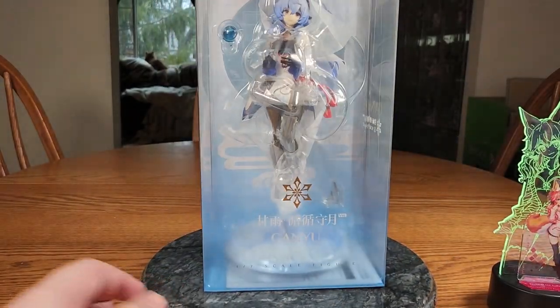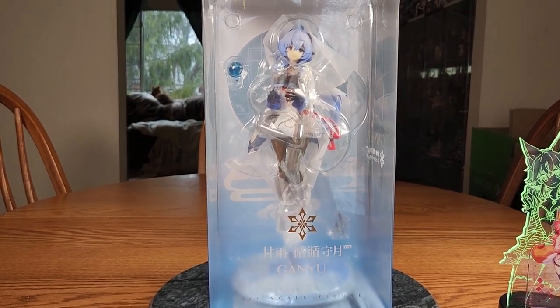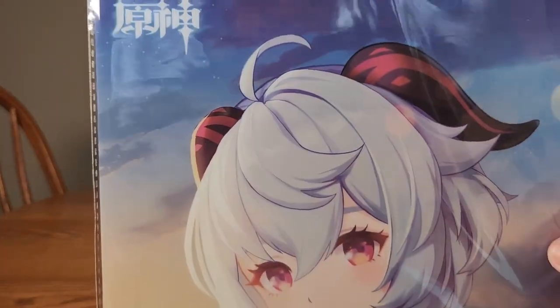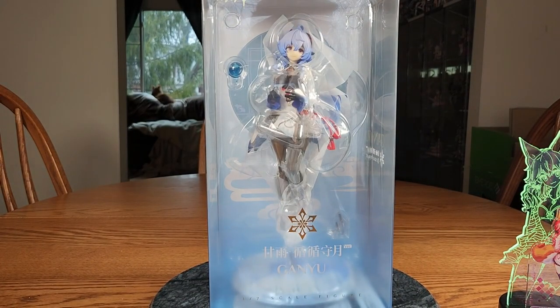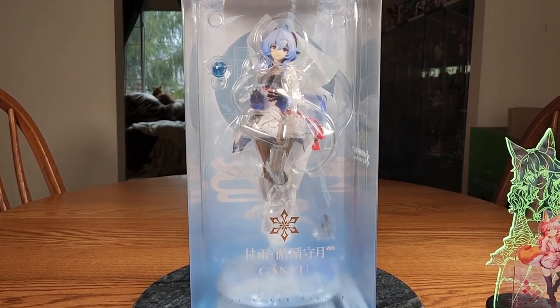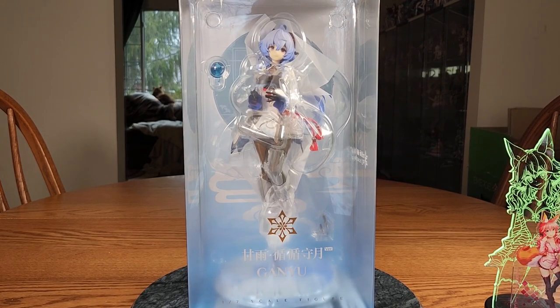We have Ganyu! I'll tilt the camera up. Ganyu comes with a little clear file — don't really use these but it's nice to have. This is Ganyu, the Plenilune Gaze version. She's from Genshin Impact. I have never played Genshin Impact and I don't plan on ever playing it, but they have some very nice designs and I like Ganyu. She is a 1/7 scale figure manufactured by Apex Toys, so currently not allowed on MyFigureCollection — maybe in a couple weeks she will be.